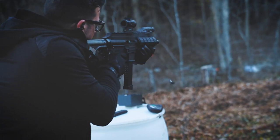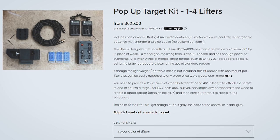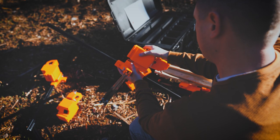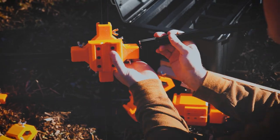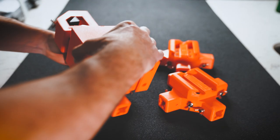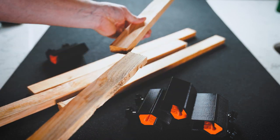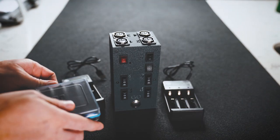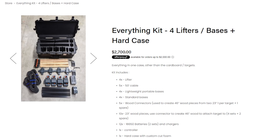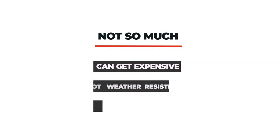Dynamic Target Solutions kits start as low as $625, which includes one lifter, six batteries, a controller, chargers, and one XLR cable. It does not include the base, but that's probably the easiest thing to source on your own. These kits can be upgraded à la carte all the way up to the Everything kit, which includes four lifters, five 50-foot XLR cables, four lightweight portable bases, four standard bases, five wood connectors, 12 18650 batteries, one controller, and one hard case with custom-cut foam. This kit is currently listed at $2,700 and includes a six-month warranty. It's worth noting Dynamic Target Solutions does not recommend leaving the kits out overnight as they are not sealed against weather.